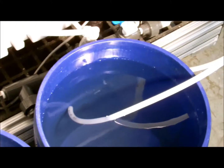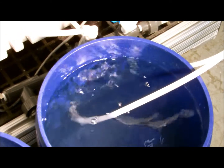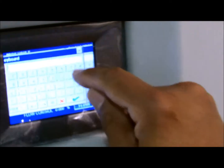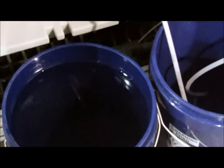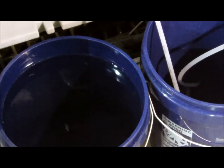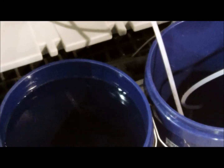Now that the flush is complete, return your brine pump voltage to zero. After discarding the acid wash mixture, refill the bucket with clean soft water and repeat the process for rinsing the cell and pump.